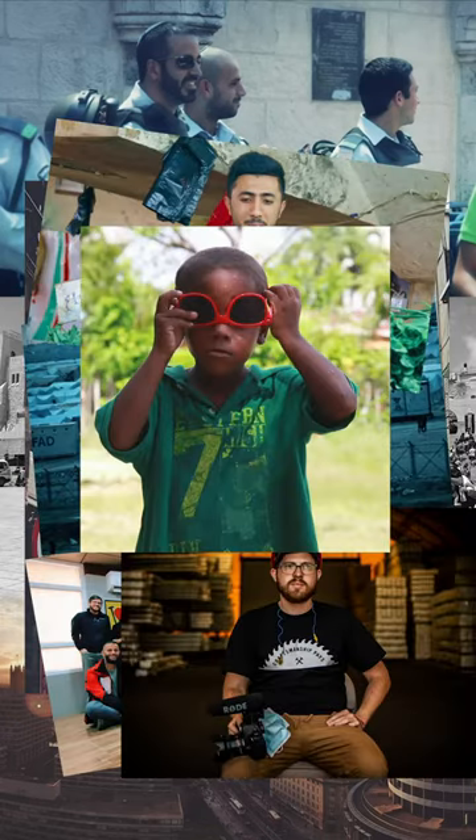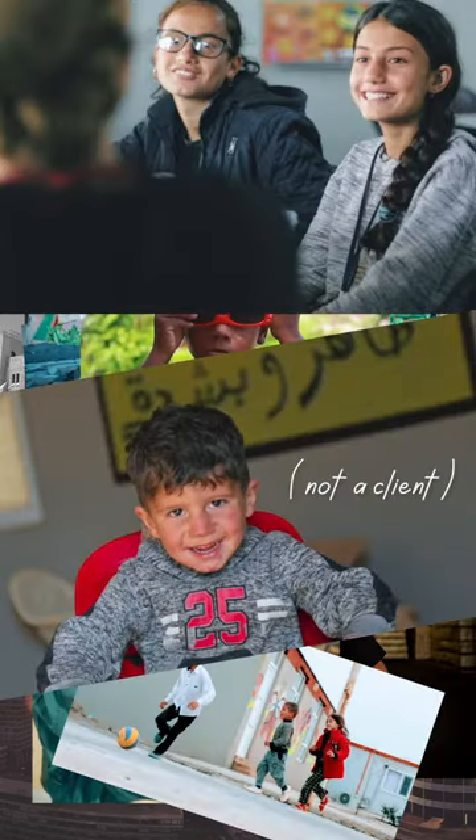I've filmed quite a few projects both for myself and for clients with this camera and it served me well, but it's been four or five years, so it's time to upgrade.